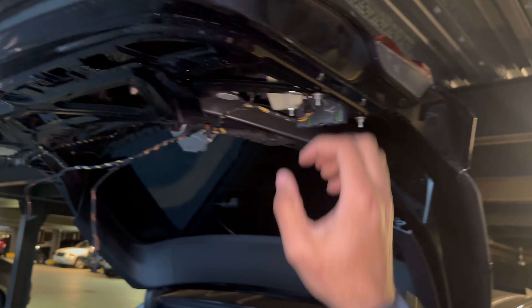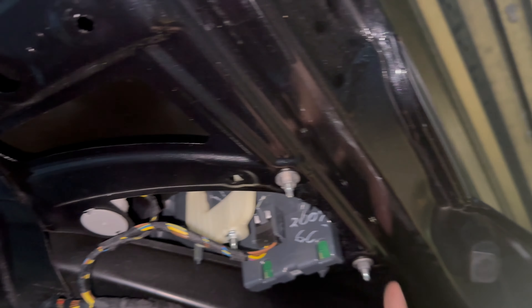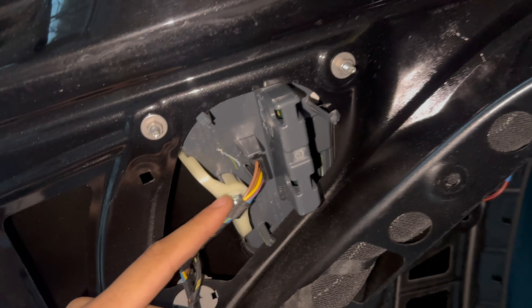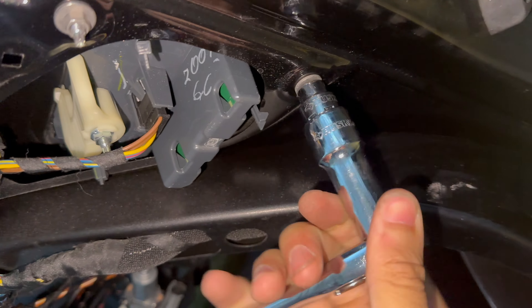I pulled them down on the edges all around — there are little clips you want to pull down, not unbolt. Once you get to this side, I found that pushing this outward to release it made it fall right through. Don't pull it too hard because these are connected to the trunk — leave those right there. What we're going to touch are these bolts right here — one, two, and three. Oh wait, these are 8 millimeters, not 10 — use an 8 millimeter socket to remove all three.